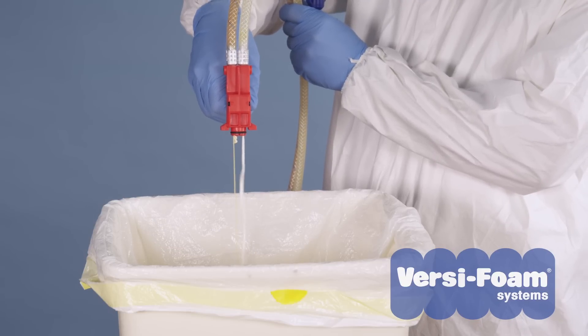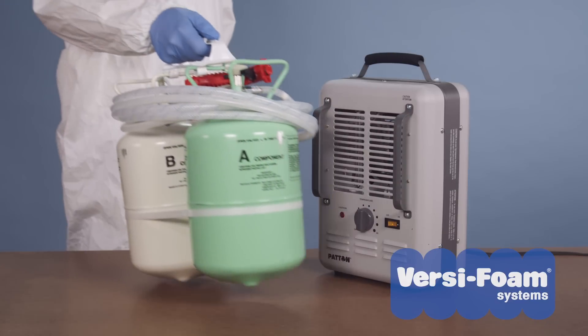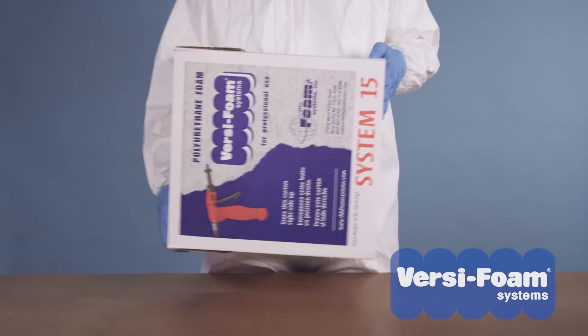If you have a stronger A chemical flow, first check the temperature sensing strip. Chemicals that are too cold will result in a stronger A flow. If the temperature sensing strip indicates blue or near blue, warm the tanks until the strip indicates green. Then shake the tanks for a minute or two and perform another test.